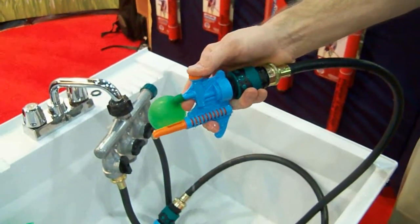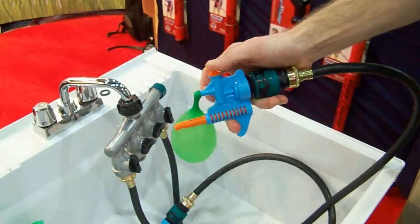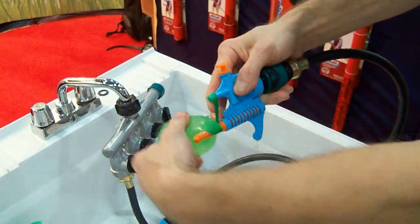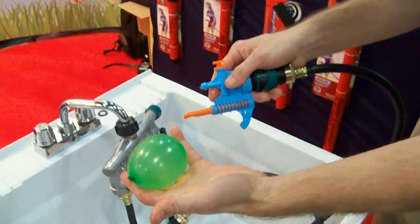Simply put the balloon on, fill, let go of the piston, grab the balloon one time, pull it off, insert it in, pull — the balloon tied in seconds.